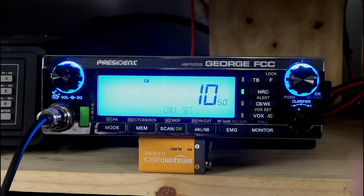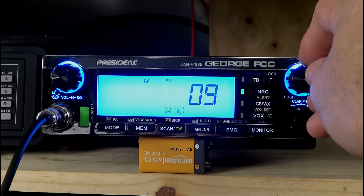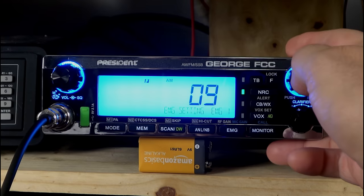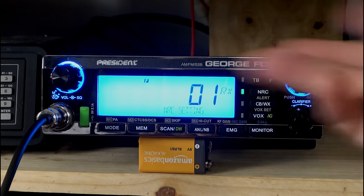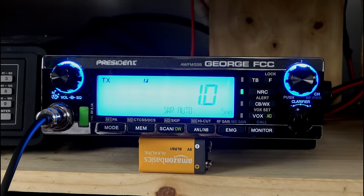Call set for our CTCSS/DCS. Span setting — we can fine-tune the frequencies to lower numbers if we want. Dual watch set — I'm going to change that to channel 14. Emergency setting number one — I'm going to change that to 14 as well. Code set, noise reduction setting — we can change that to get the best possible noise reduction. It's checking our SWR right now — I've got a flat one because I'm using an Antron A99. That thing is perfect from the factory. This radio has SWR protection, which would save us from burning something up.